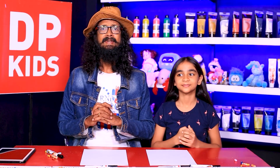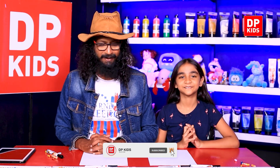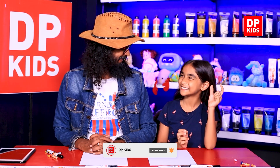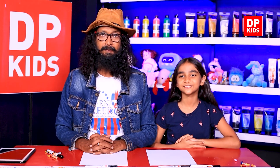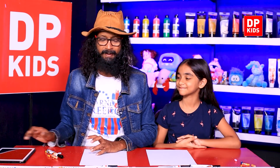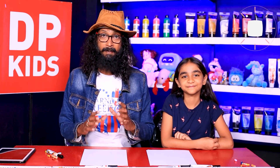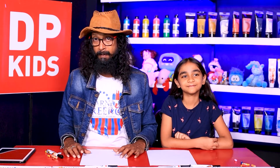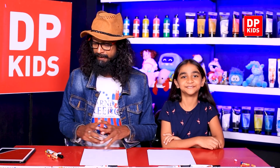Welcome back to DP Kids! Today we're going to draw something very new. Satmy is right here with us — she's very ready for anything. You love to draw anything and everything, and the little children are very in line with the arts. We're going to draw very quickly today — more drawing, less talking — and try different styles of drawing, which is what's special about DP Kids.